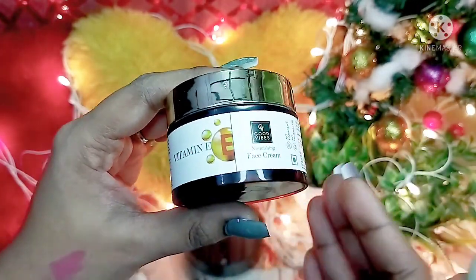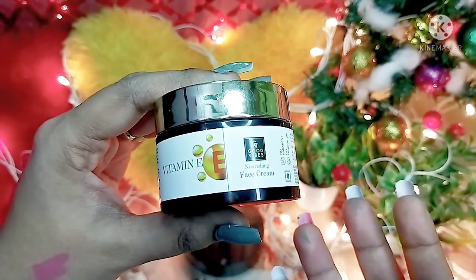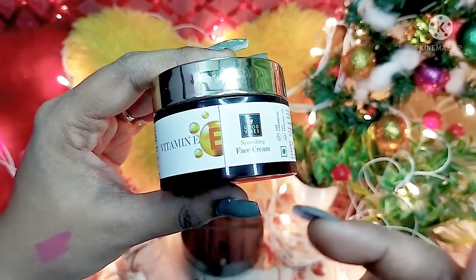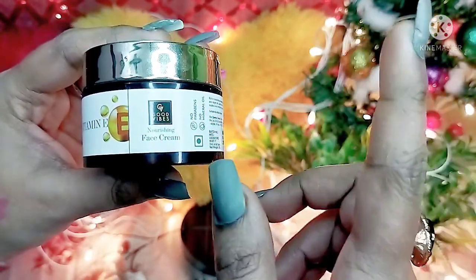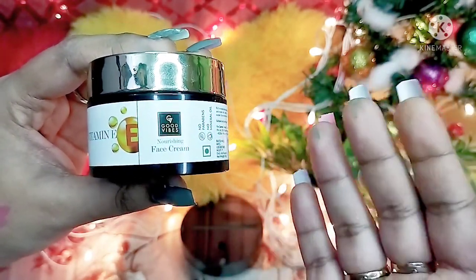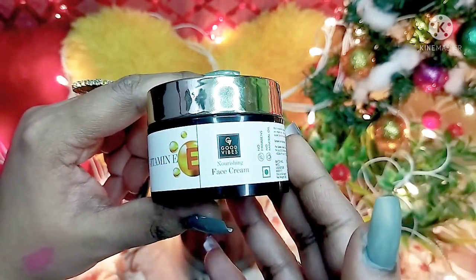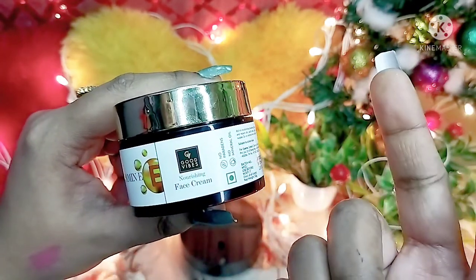According to my experience, if you have oily to combination skin, in winter you have a lot of dryness and in summer you have a lot of oiliness — just like me. So this cream is best for the winter season for oily skin. If you have dry skin, you can continue using it in summer, and if you have normal skin, you can also use it in summer.